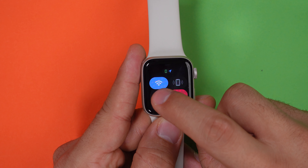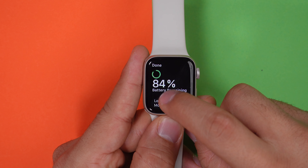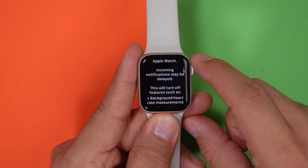Basically all Apple Watches have a rather short battery life of only one day, which is why you can make use of the low power mode that you will find in the battery settings. This may disable a few things like background heart rate tracking or delay some notifications, but if you are on a long trip, you can really use those extra hours that you can get from this feature.